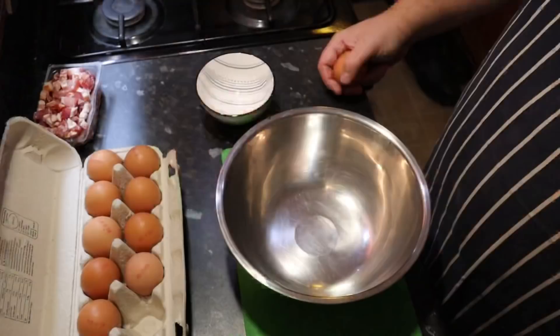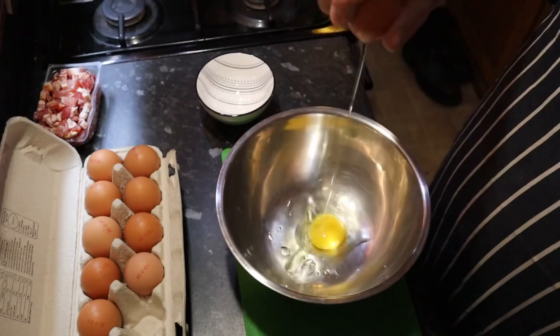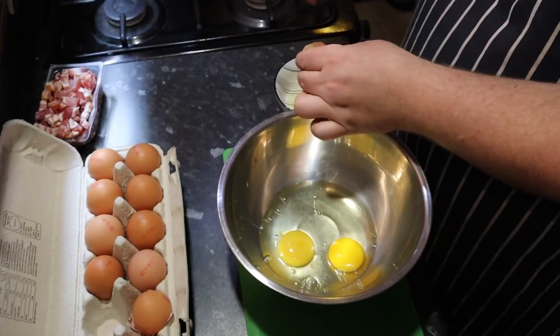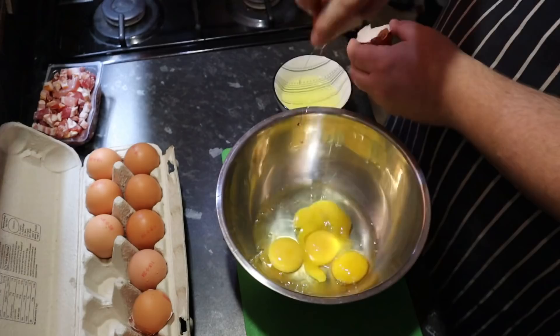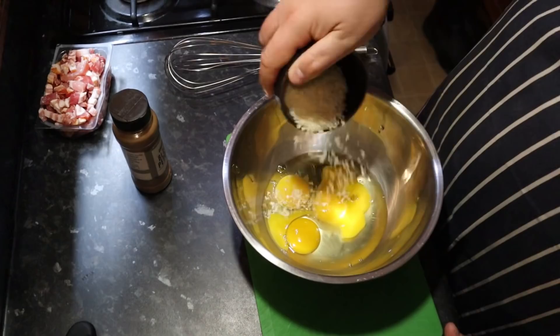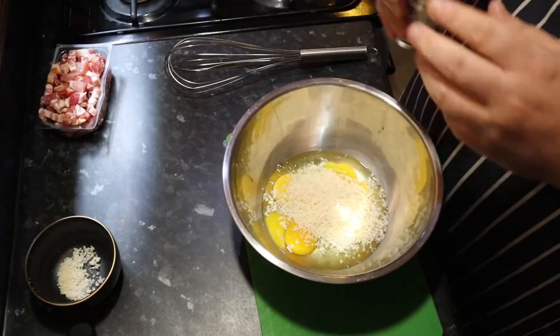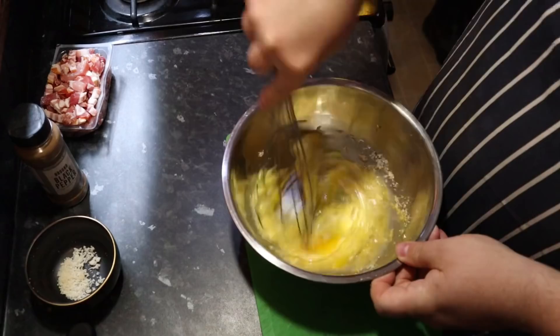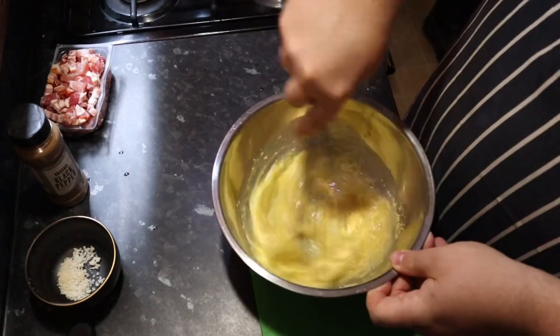I'm using four large eggs — two whole eggs and the yolks from two eggs — because I prefer a yolky flavor in my carbonara. Now I have my eggs in the bowl, I'm going to mix in my parmesan cheese, leaving a little bit to put on top once finished, and about half a teaspoon of pepper. Then just whisk that together so it's nice and combined, and set it aside ready for when the pasta and pancetta is cooked.